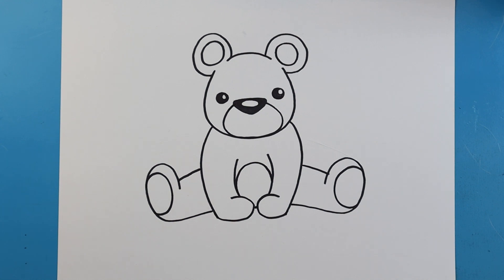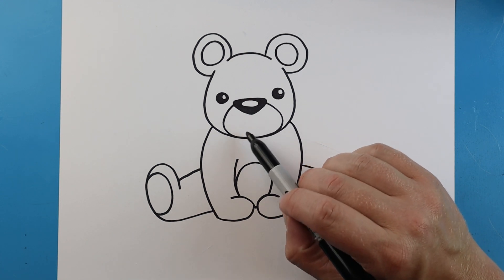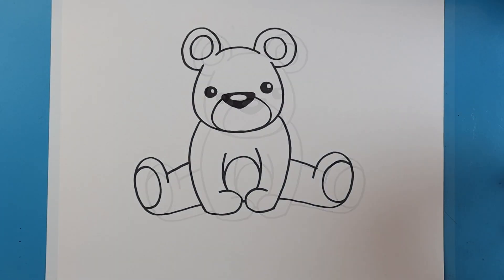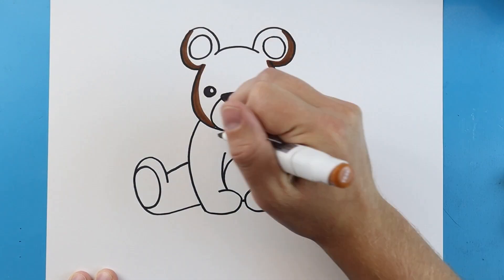And there you go, there is your drawing of a little teddy bear. You can always add extra things such as a smile or a bow tie — you can do whatever. I'm just going to leave mine just like this. I'm going to fast forward and start coloring this. Thanks for watching, hope you enjoyed it. We'll see you next time. Bye!